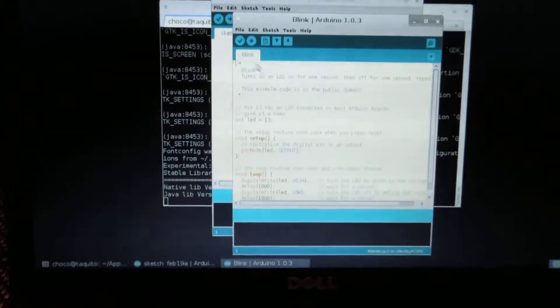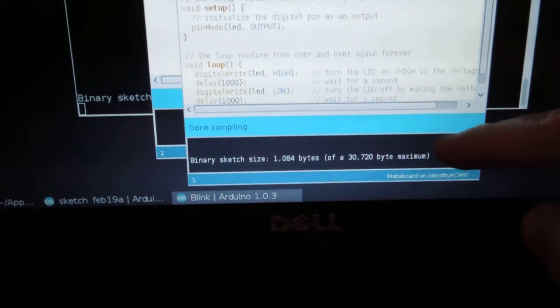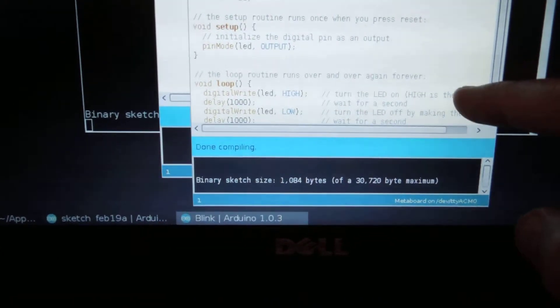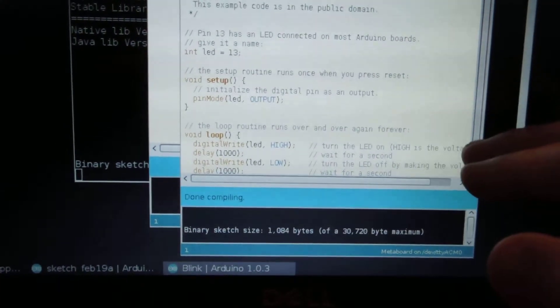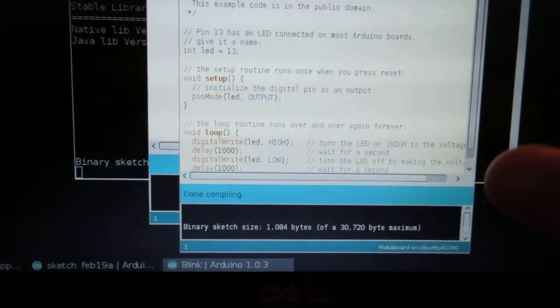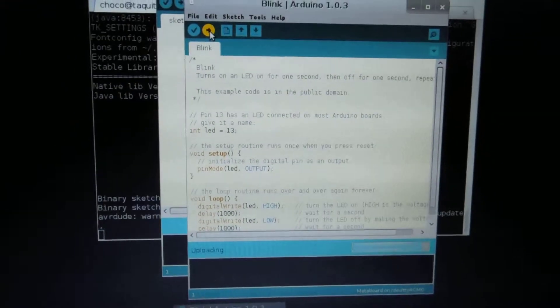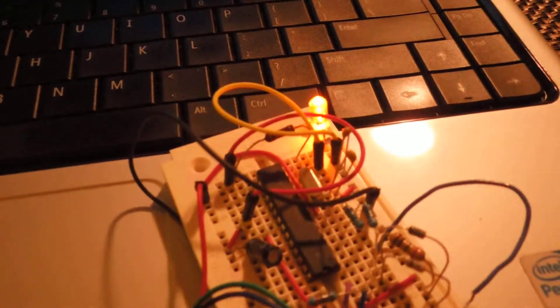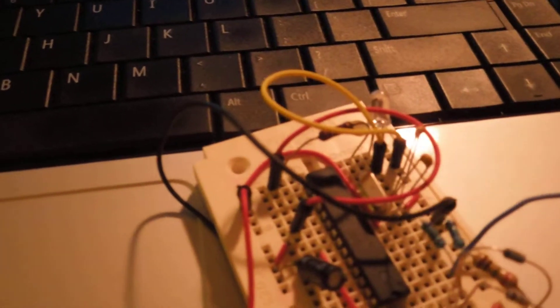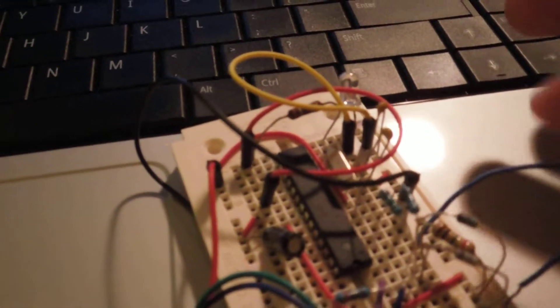I click Verify. If there are any errors here it means the boards.txt file in the Arduino directory has mistakes, especially in the section describing the Meta board. Now I click Upload — it downloaded the code into the chip, reset it, and the chip went back into run mode.